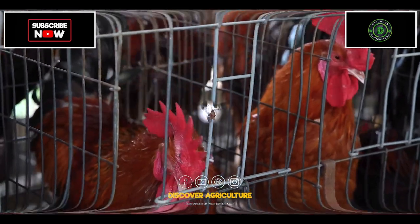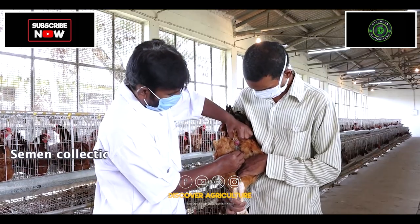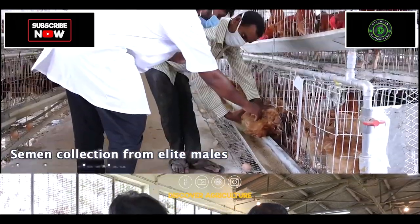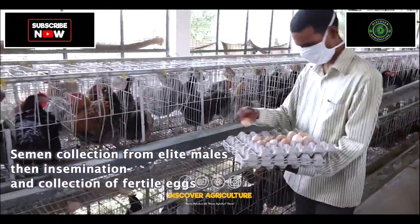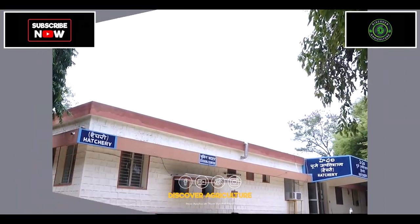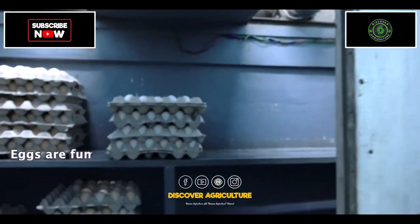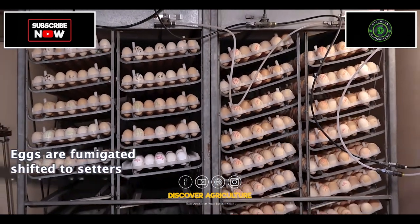Let us see the steps undertaken in the breeding process. First, semen collection from allied males, then insemination and collection of fertile eggs. Fertile eggs are brought to the hatchery. After fumigation, eggs are shifted to setters and incubated for 18 days.